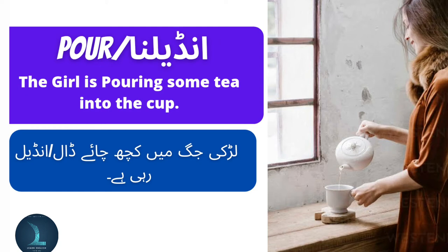Pour means undale na ya daal na. The girl is pouring some tea into the cup. Larki jug mein kut chai daal rahi hai.